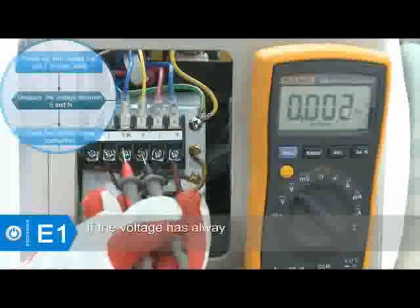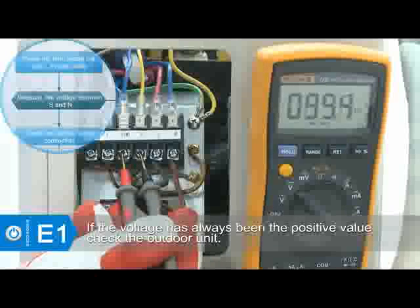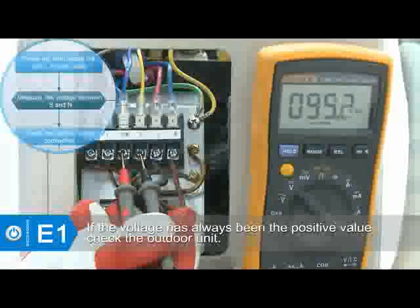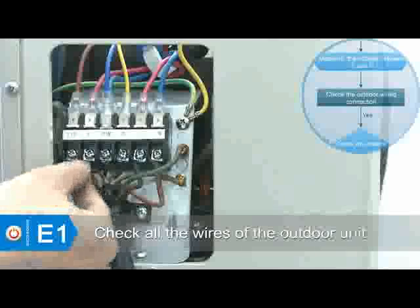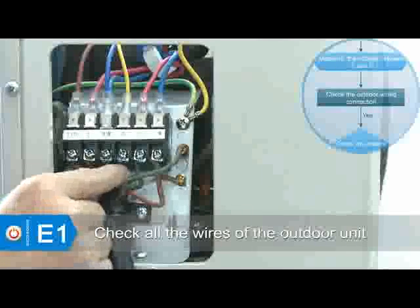If the voltage is always a positive value, a possible malfunction has occurred on the outdoor unit. Main attention should be paid to the outdoor unit. Check the wiring of the outdoor unit, which includes the power wires and the connecting wires between the indoor and outdoor unit.